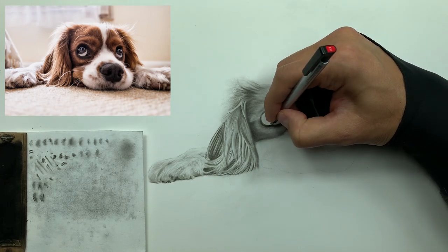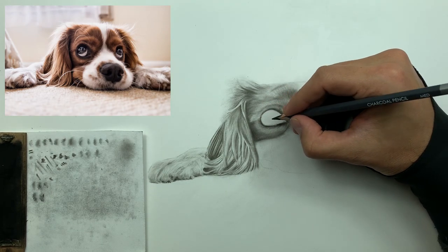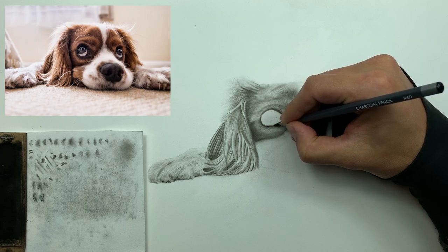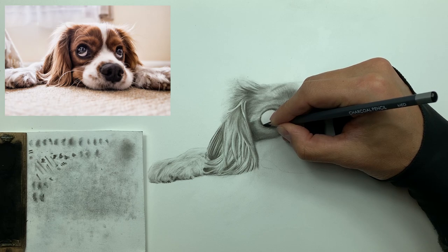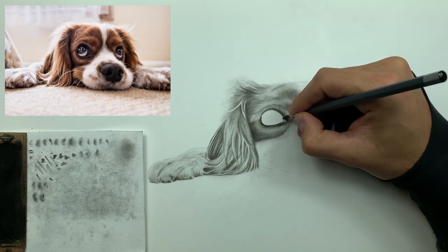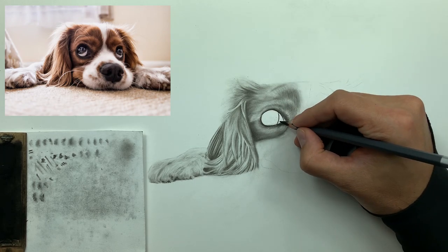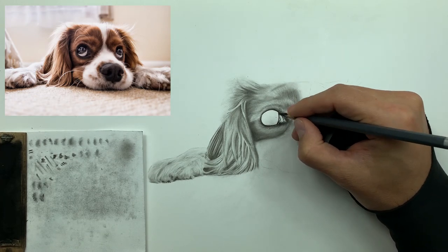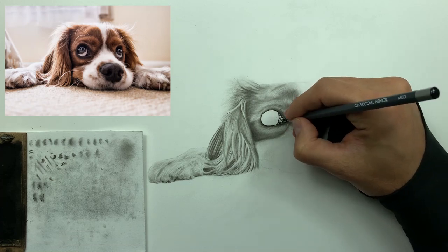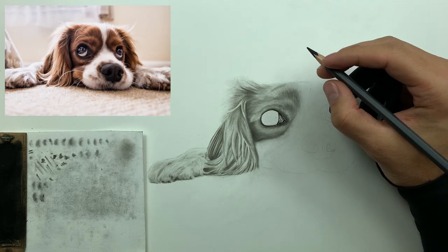I'm just taking my kneaded eraser to clean this all up. Now I'm going in with a medium charcoal to establish a nice defined line. A defined line occurs when you continue a line without any break — typically they have a mid to heavy line weight. I'm going through and punching in some of these lower values, including the little tear duct, and bring that out as well.